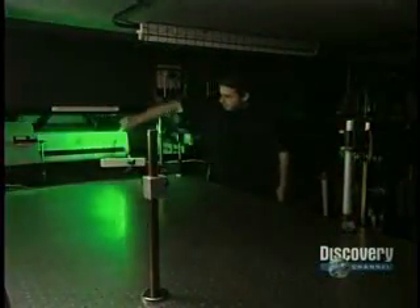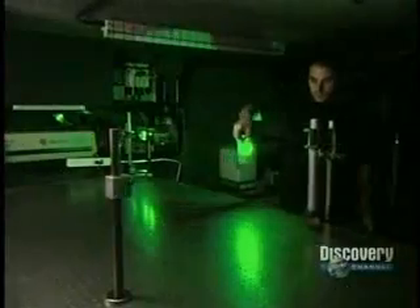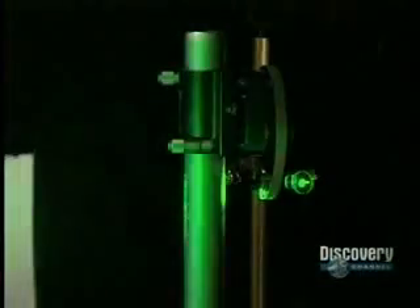A laser emits a light ray. The color of the light varies according to the wavelength. A shutter, when activated, either blocks or lets the light rays pass through.